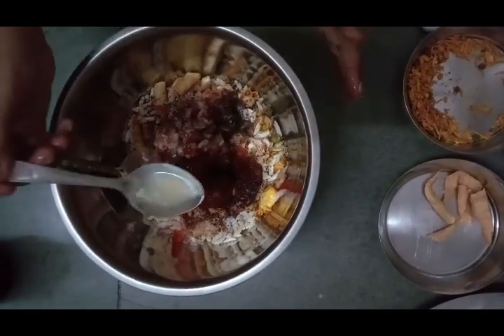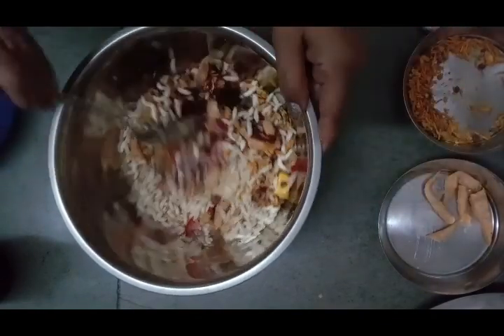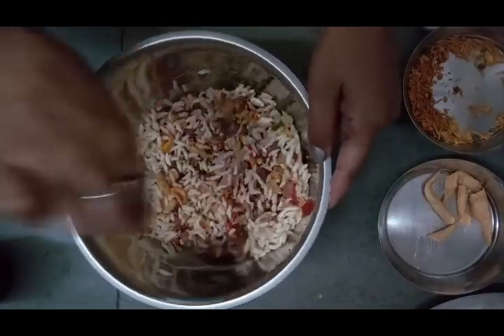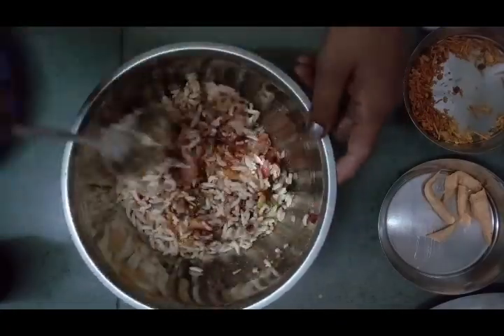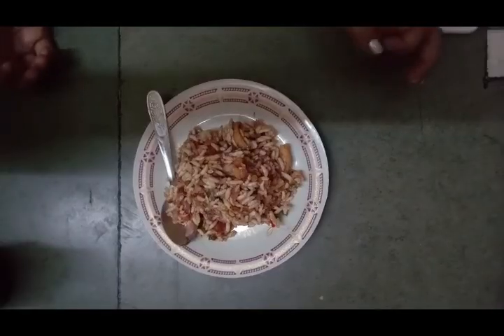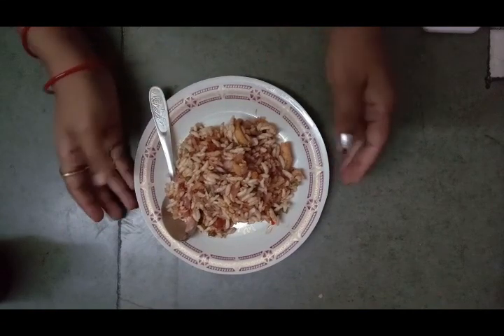After this, we add the mulmory water and mix everything together. You have to serve it as soon as possible, because there is water which can make it soft. So try to serve it as soon as possible. Enjoy it!